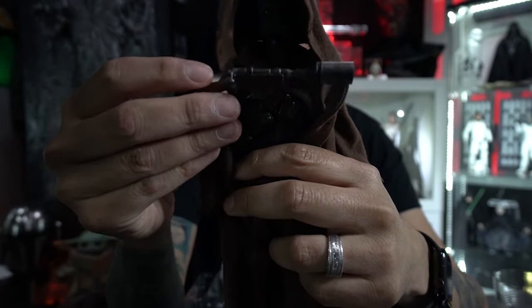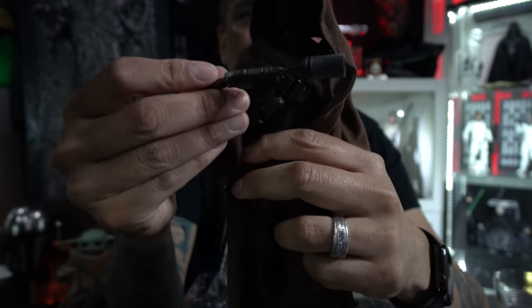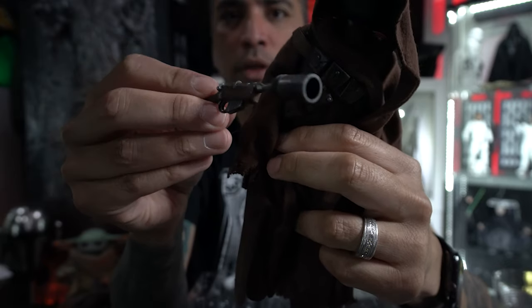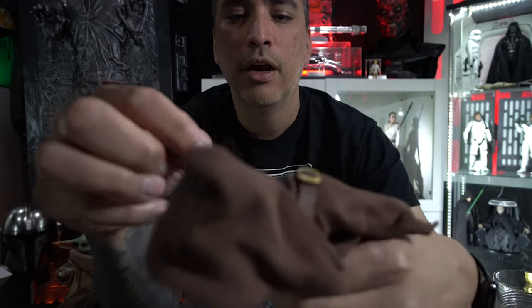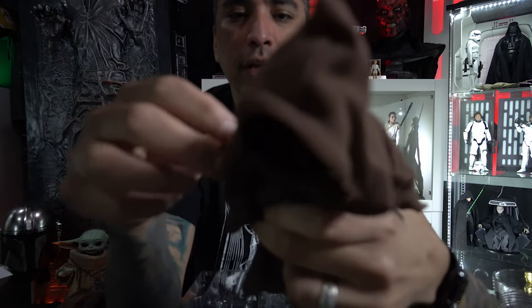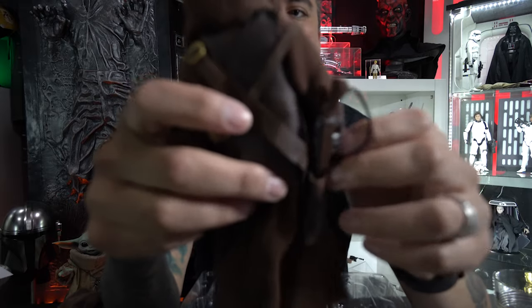A lot of prop makers in the community may make this gun out of the Jack Sparrow gun they used to sell at Disney. I like the barrel of this thing — it kind of looks like an oil filter from a car. Let's put that back — he has a little holster with a little string, maybe because they don't trust each other so nothing gets stolen.